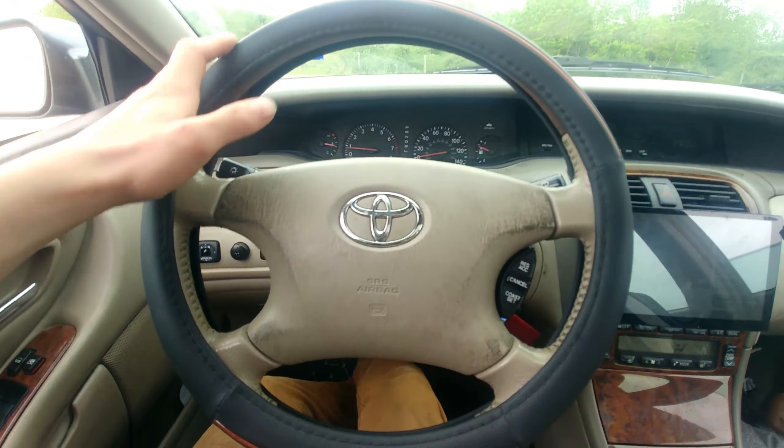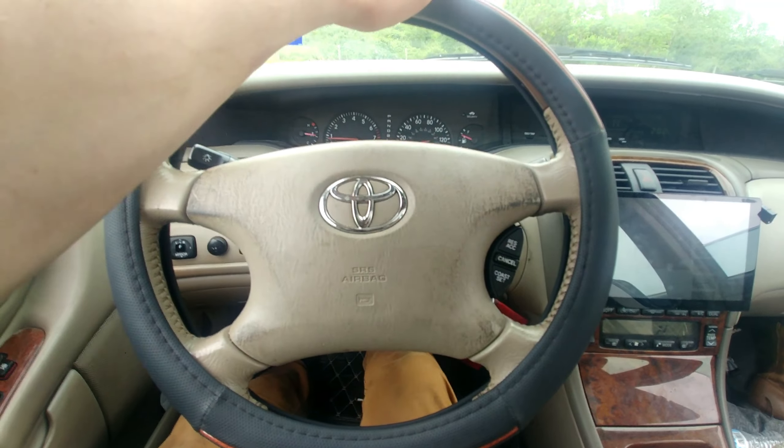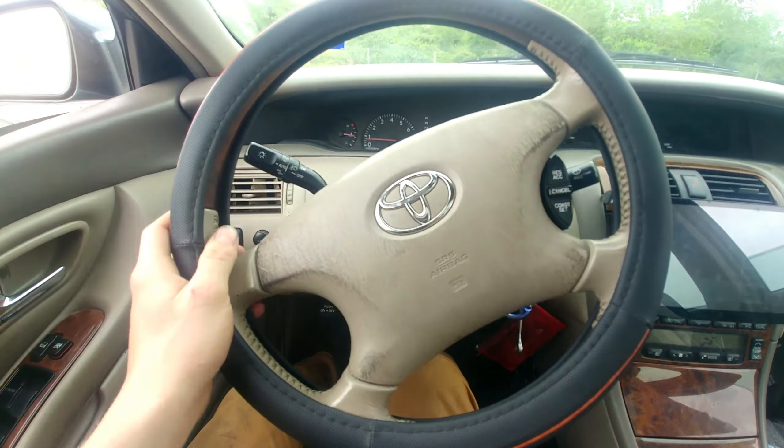This is the traction control for the 2004 Avalon XLS. It's wonderful — I kind of like it.